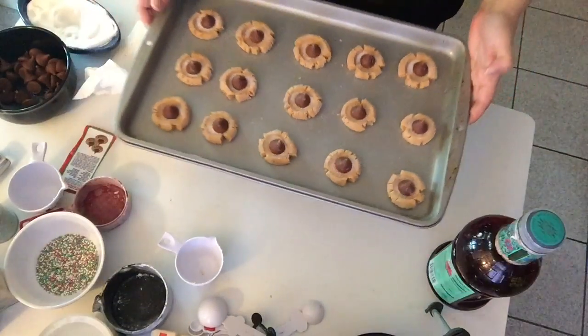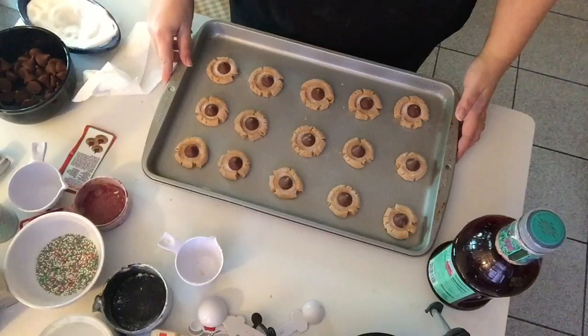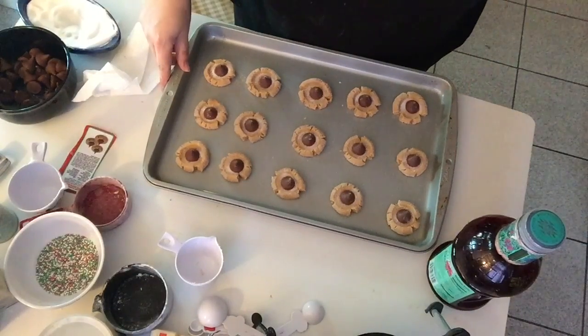Now we're going to put them in the oven for anywhere from eight to ten minutes at 375, and I'll be back to show you what they look like when they come out.